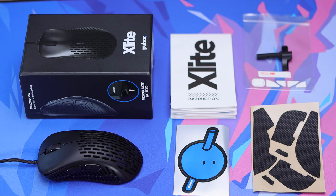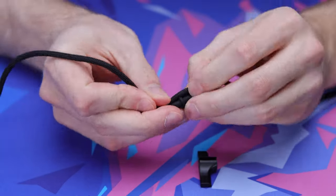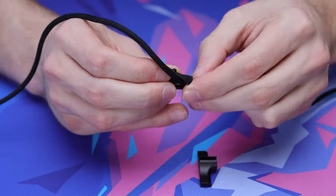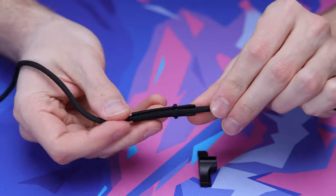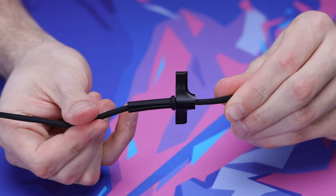In the box you're getting the mouse itself, and there are actually some really welcomed inclusions here — those being grips, a pair of replacement skates, stickers, and some instruction pamphlets. Something more unique that I don't believe we've seen any other mouse companies do is they actually include a little micro bungee, which can be put on a monitor or something near your mouse, basically acting as a bungee if you don't have a traditional one. Really cool to see that inclusion.